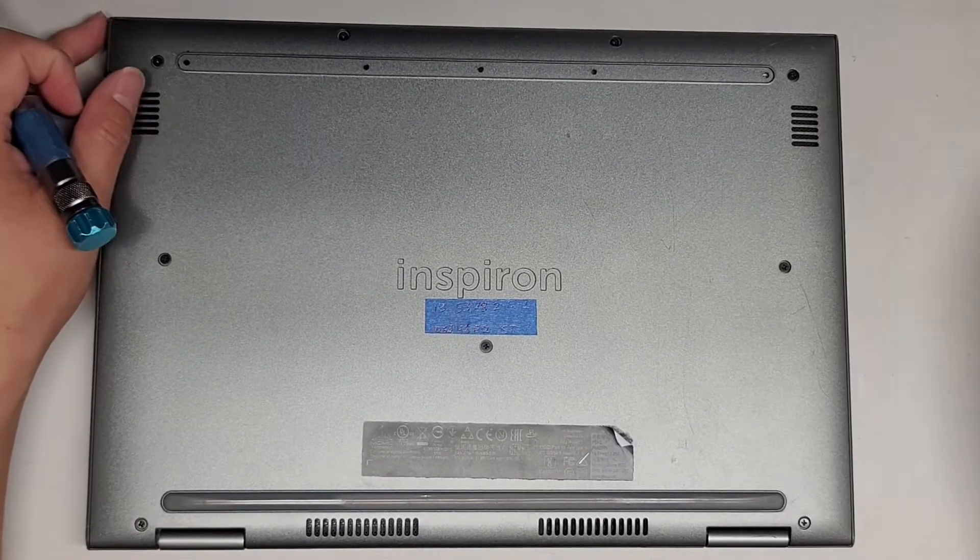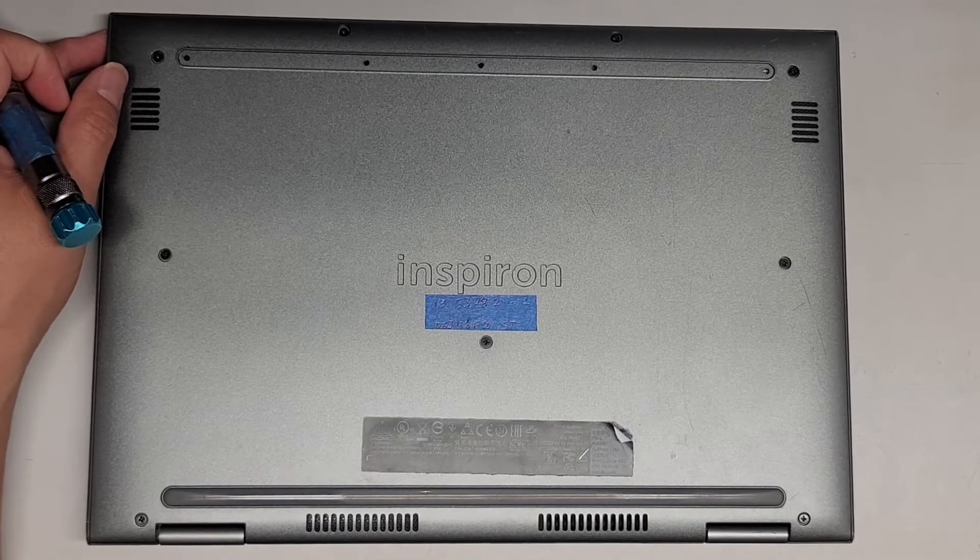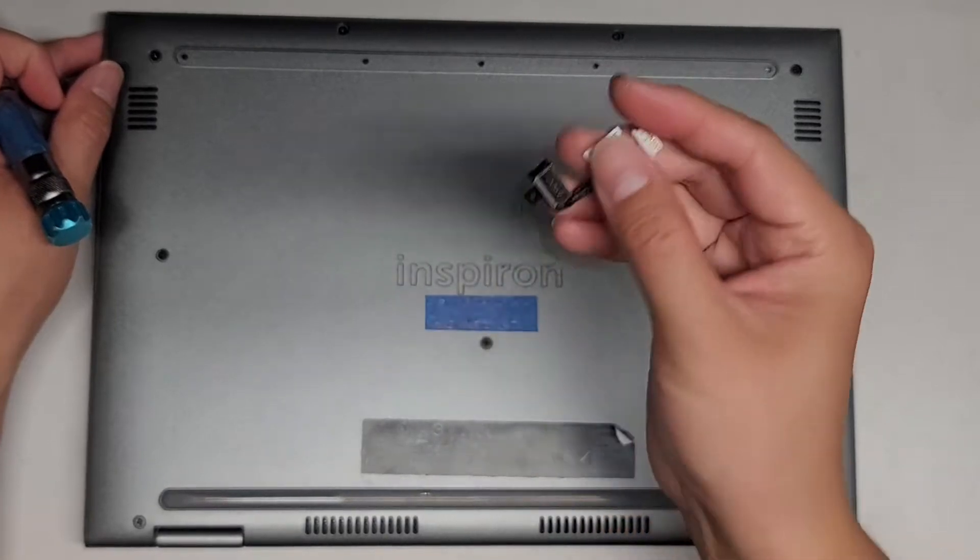We're going to be replacing the DC jack or the charge port on this Dell Inspiron 13 5378 2-in-1. We got the replacement DC jack and it looks like this.